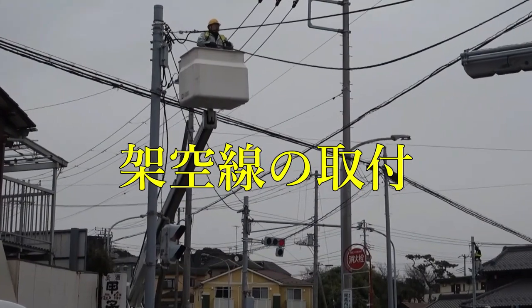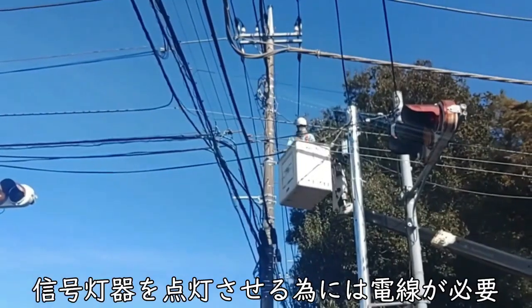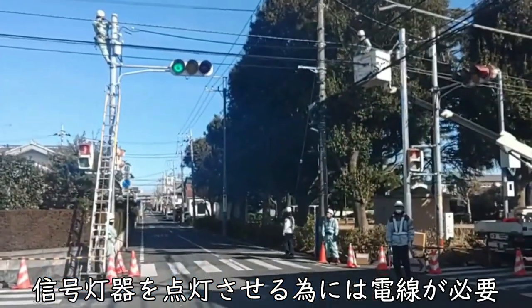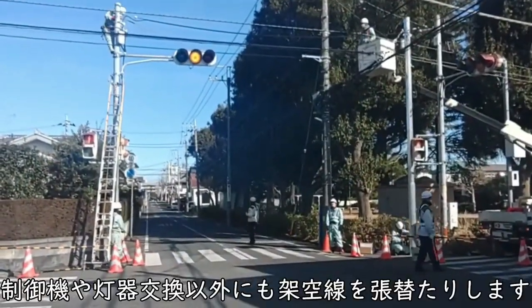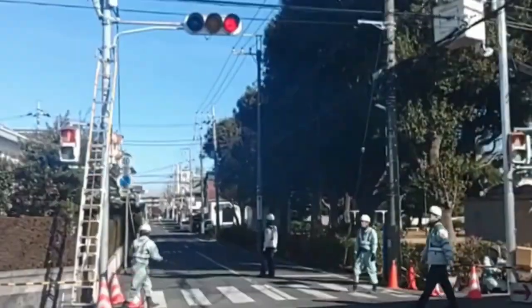Overhead wire installation. A wire is required to turn on the signal light. In addition to the controller and signal light equipment, signal construction involves replacing overhead lines.